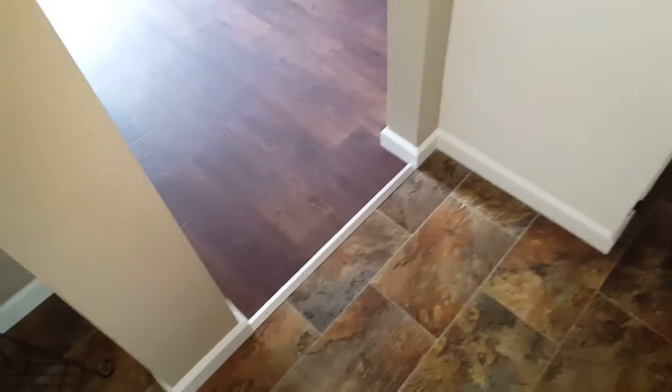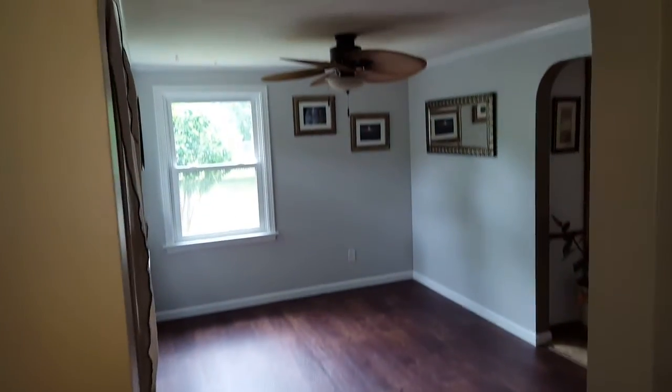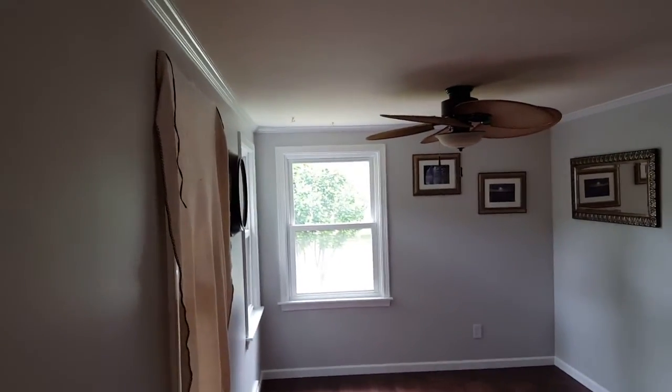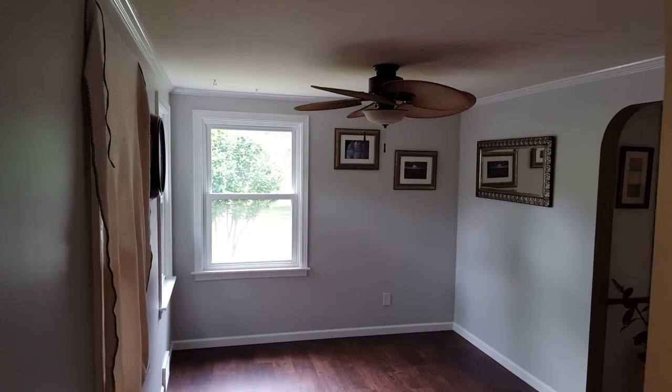Came out pretty good. She hasn't got the window treatments yet. Finished product.